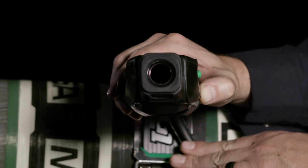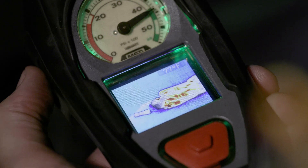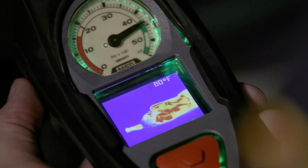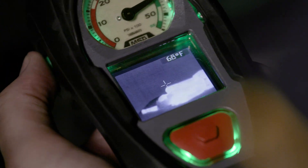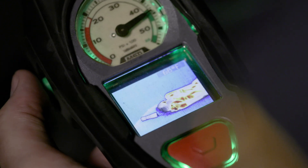Point the lens on the front of the PASS at the object you wish to assess. To change the color palette of the screen, press and release one of the green buttons until you have reached the desired color. Each color palette has a specific function.